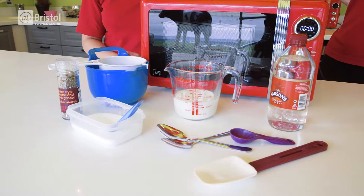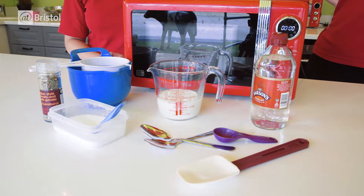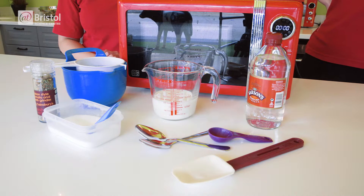To make your cheese you will need a microwave, a heatproof jug, a spatula, a sieve, two dessert spoons, semi-skimmed milk, white vinegar, salt and seasoning.